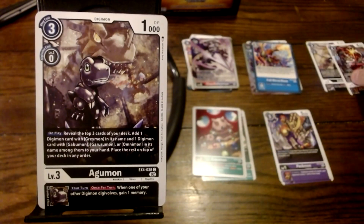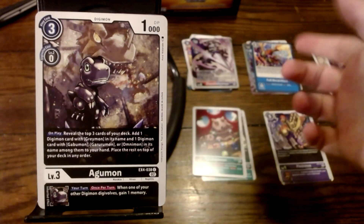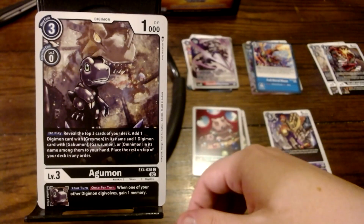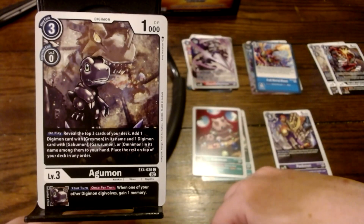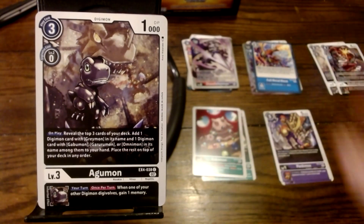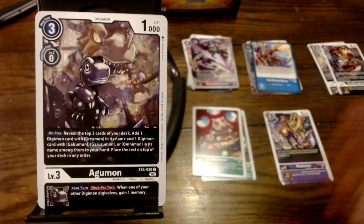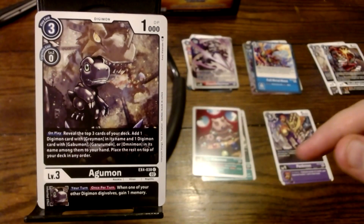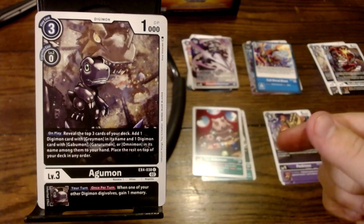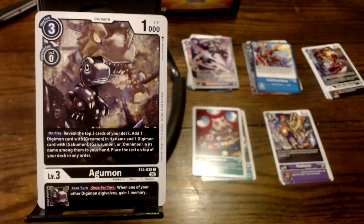This looks like the counterpart to the Gabumon card we got — but this is Black Agumon. It's a rookie with 1,000 DP. Its ability reads: reveal the top three cards of your deck; add one card with Greymon in its name, or one with Gabumon, Garurumon, or Omnimon in its name to your hand — so it's both, not or. Place the rest on top of your deck. That is a really good effect for stacking your draws. Its Inheritable says: your turn, once per turn, when one of your other Digimon Digivolves, gain one memory. Not a great Inheritable, but that on-play effect is so good I wouldn't even care.